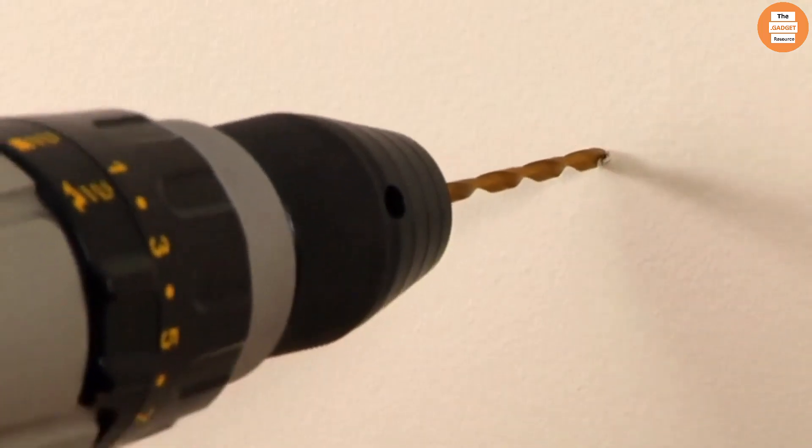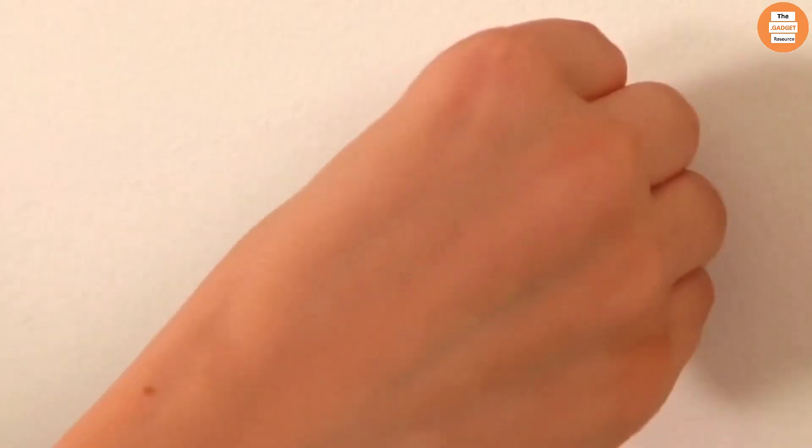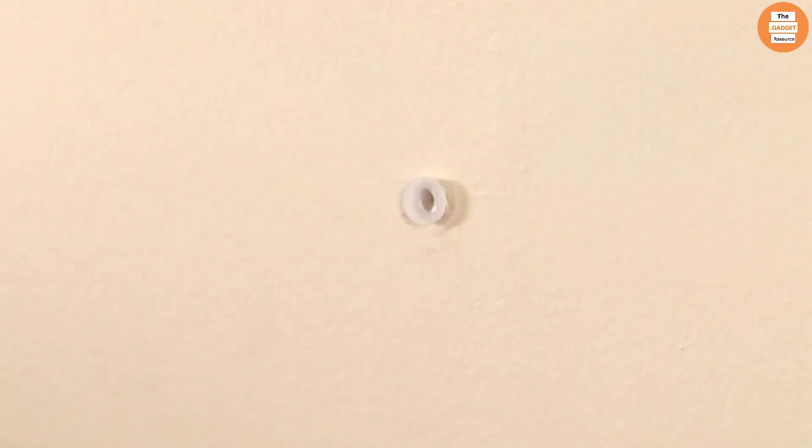Step 2: drill holes into the wall where you made the pencil marks and insert the included plastic wall anchors. Then just twist the screws into the anchors.